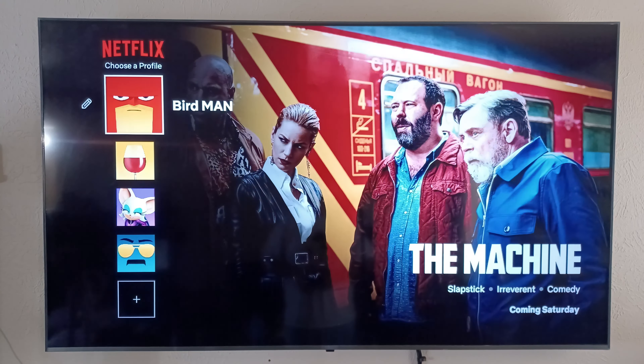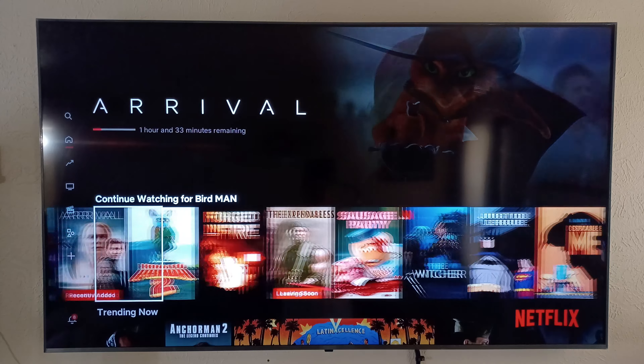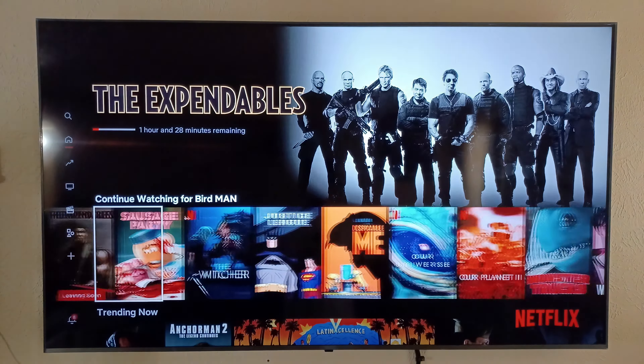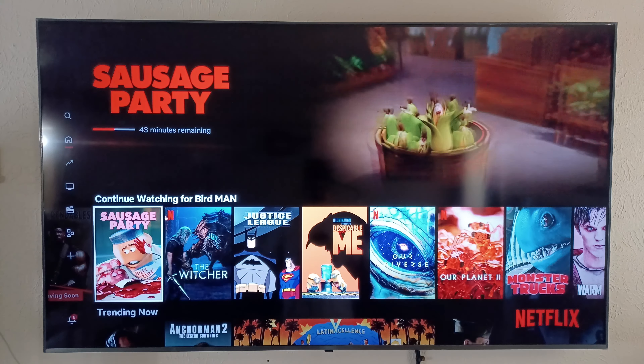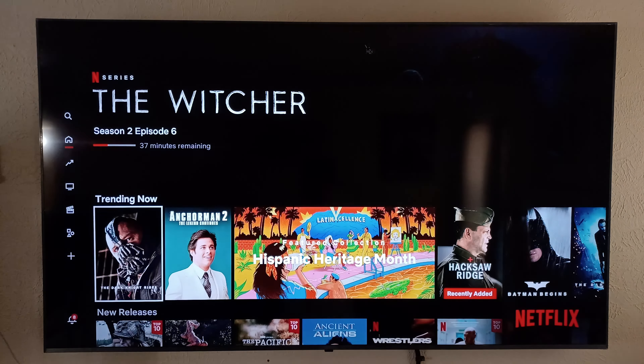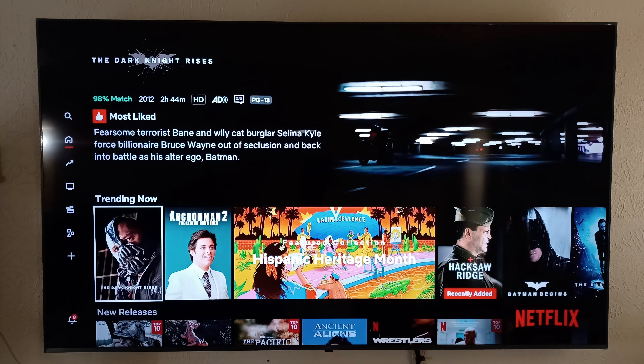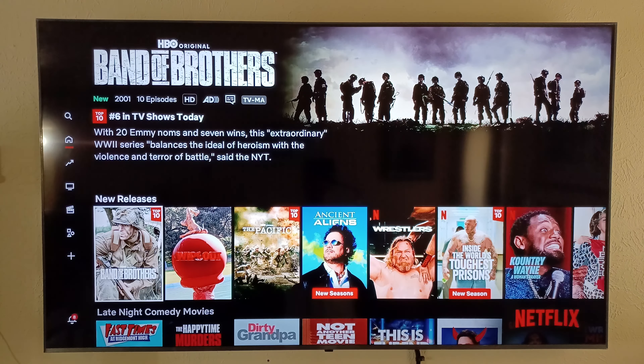Yeah, this is in real time — I wanted to show you that it actually works. And if you've got a CRT TV you can literally put it in and watch whatever you want on a CRT TV. The format's gonna look a bit off because this is designed for 16 by 9, and the Xbox 360 does output HDMI — that's why I'm able to hook it up to this right now with no issues. But it also has AV out, and that's what's great about the Xbox 360.